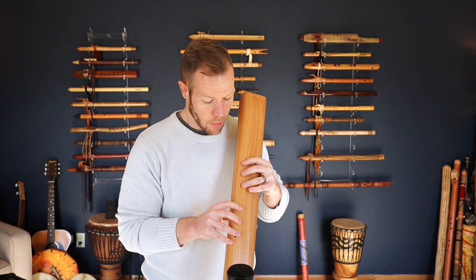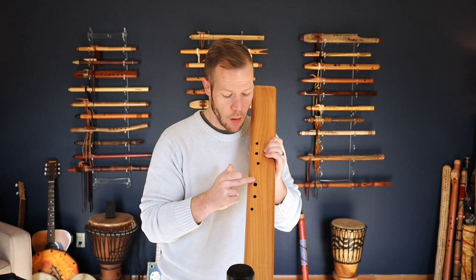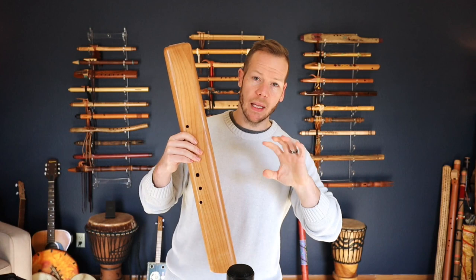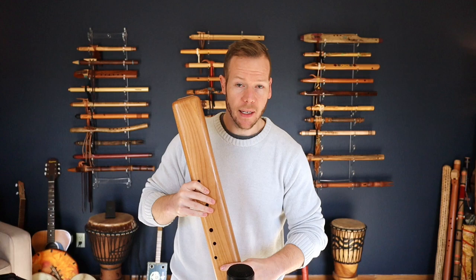Beautiful. I'm getting a little bit of a stretch here — those last holes are kind of ergonomically placed for a right-handed flute player, which I am. Right-handed flute player means you play the right hand on bottom; left-handed means you play left hand on bottom. Usually it's your dominant hand, but it doesn't always have to be that way — I have a friend who is right-handed but plays left-handed.